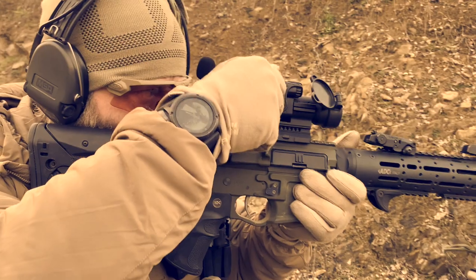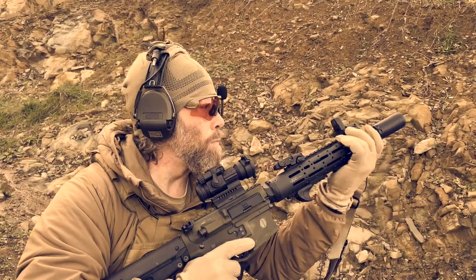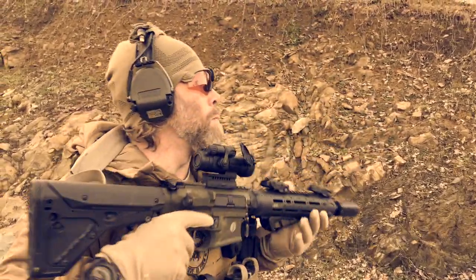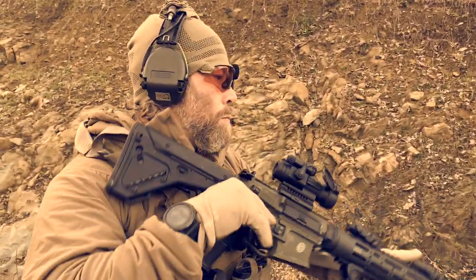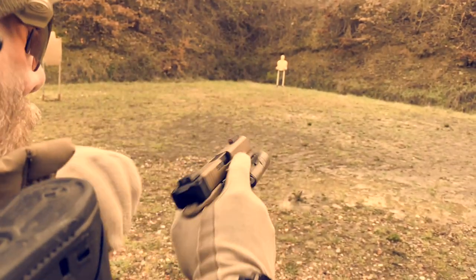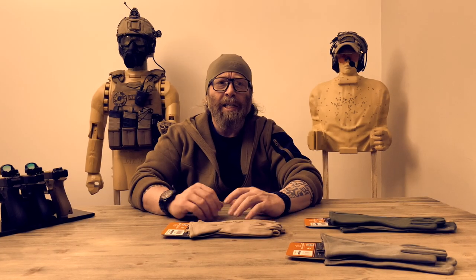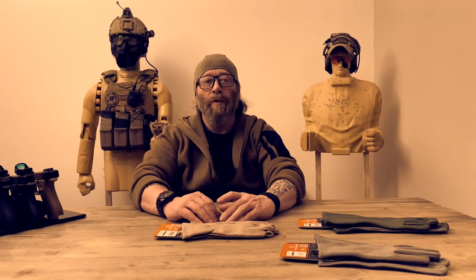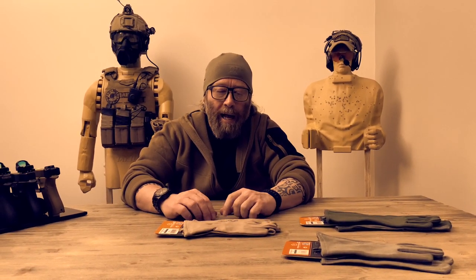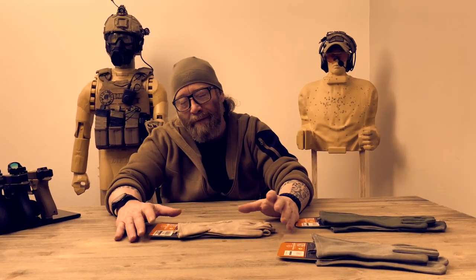Let's go. Here we go guys, Pentagon time. Today I'm going to review together with you one of the most interesting articles that you can find in the Pentagon house. We are talking about the Pilot Calf gloves.